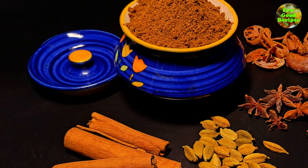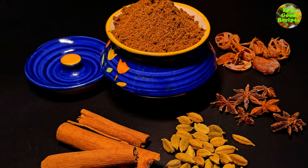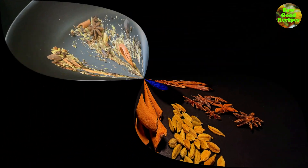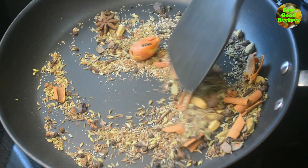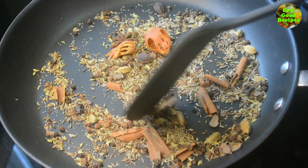Hi friends, welcome back to Few Good Recipes. Today I am going to make a recipe that can be stored for a few weeks. This is a recipe without preservatives — a spice mix you can prepare and keep.